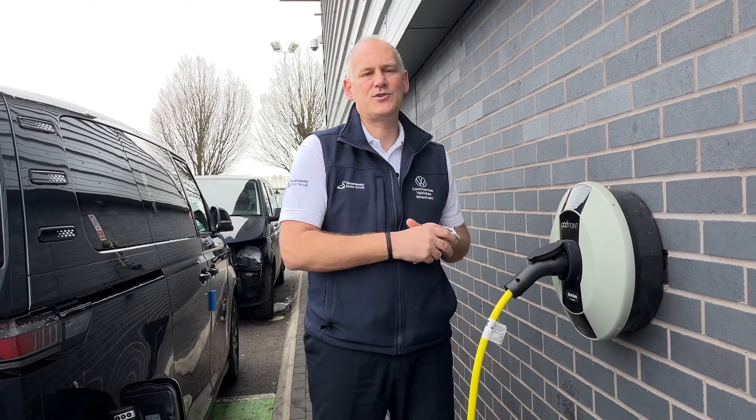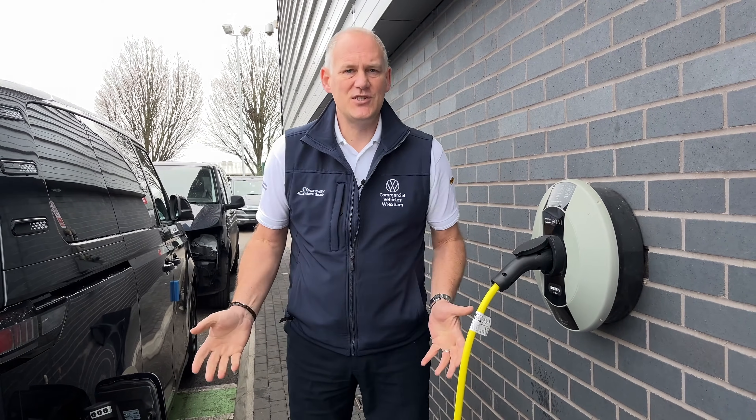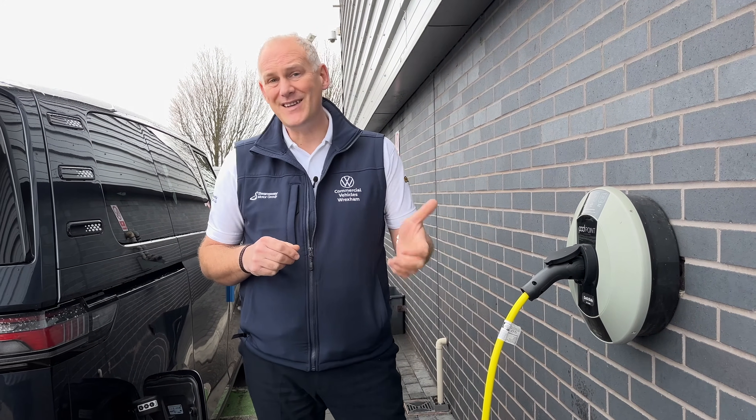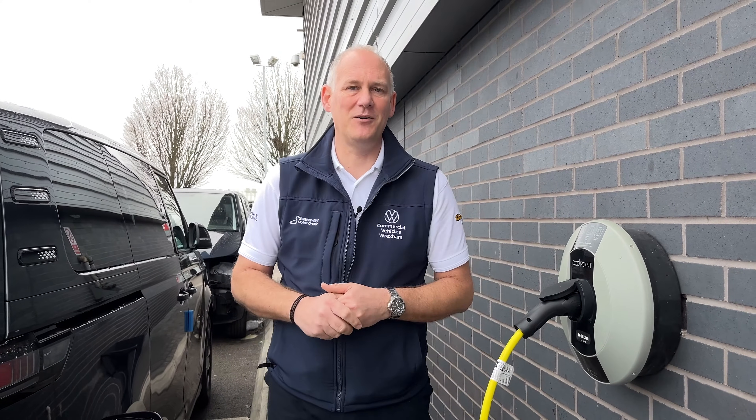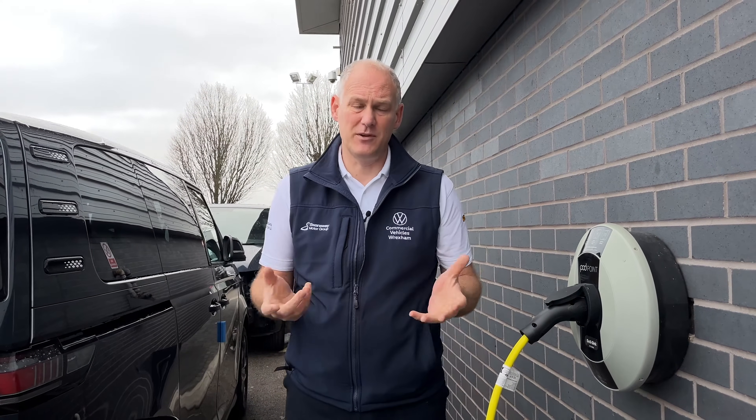At home you charge up overnight, and if you're going somewhere on a longer trip and need to stop somewhere, you can top up en route. It's worth mentioning — we hear a lot in the news about chargers being broken — but I've used public chargers and haven't actually found one that was broken when I arrived. There are lots of them popping up all the time. I was at the NEC yesterday and as you drive in there's a whole new section of rapid chargers — probably 20 to 25 bays — and there was only one vehicle actually using it.